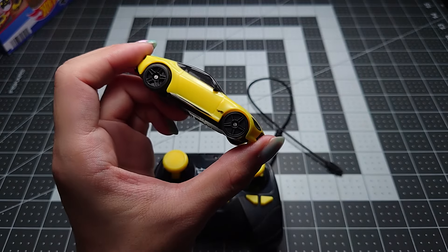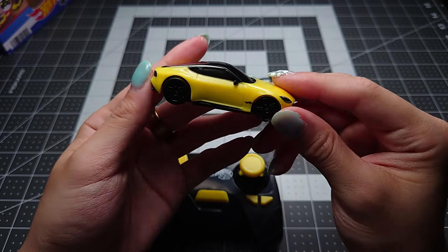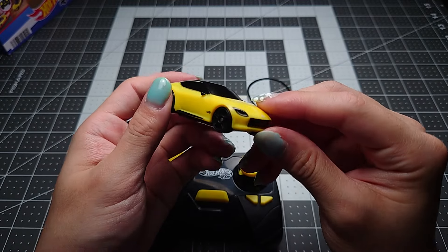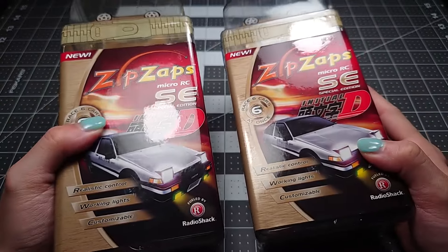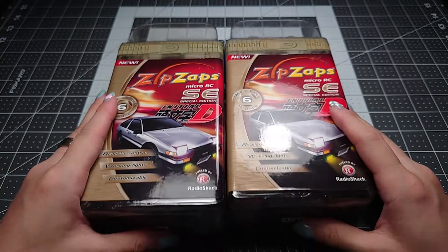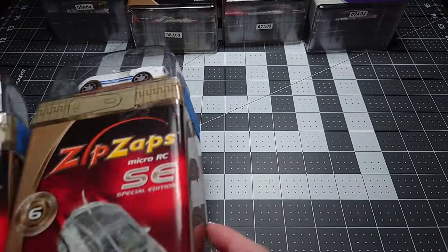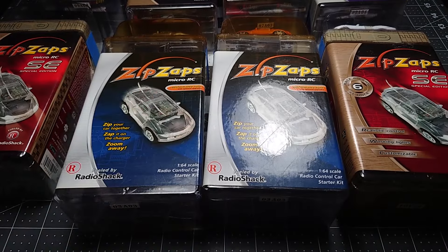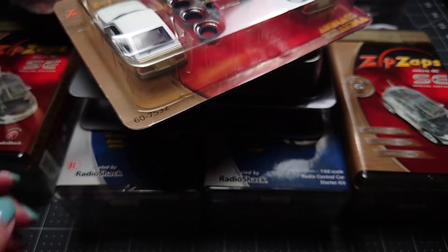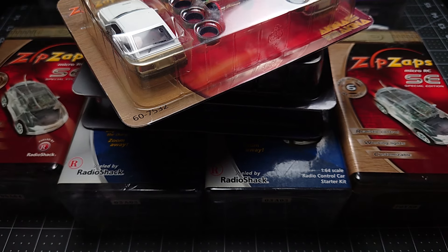I was playing with this for a little bit and I was thinking, surely there has to be a better version or a better take on this concept. And then I remembered that there is. So I went to eBay and I bought them. And then I bought some more, and some more, and then some more. So this will be my somewhat comprehensive guide, or retrospective, of ZipZaps.